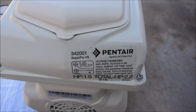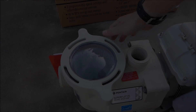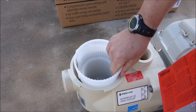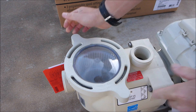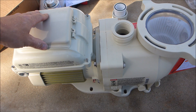The Superflow VS is 1.5 horsepower, with a total horsepower of 2.2. It has a very easy to open pump lid and a decent sized debris basket. It's also a very compact pump, so it'll fit in any kind of tight equipment areas.